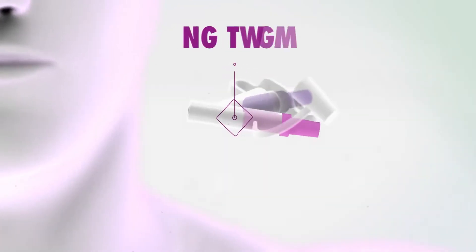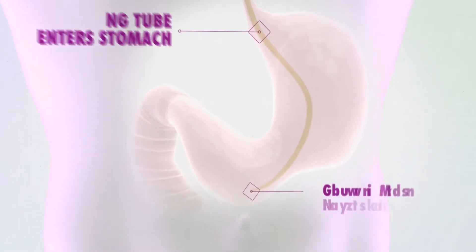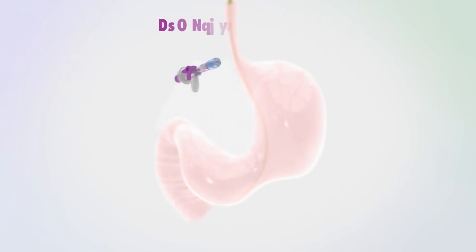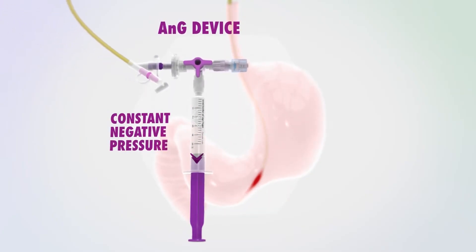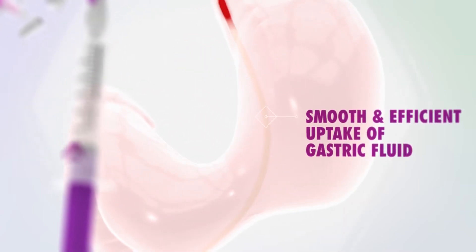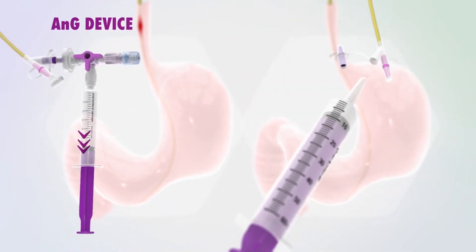The ANG device is our evolutionary design for gastric liquid collection. Our unique one-way valve system enables, for the first time, a smoother and more continuous extraction of aspirate from the stomach, compared to the current method which clearly needed re-evaluation.